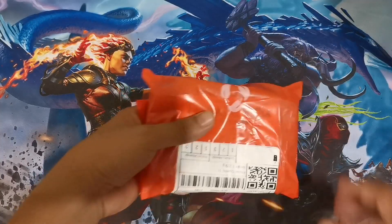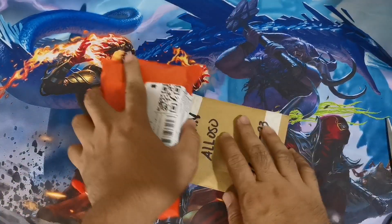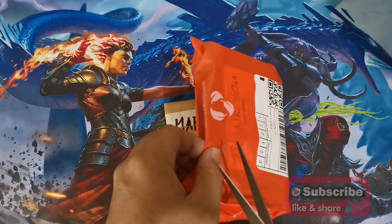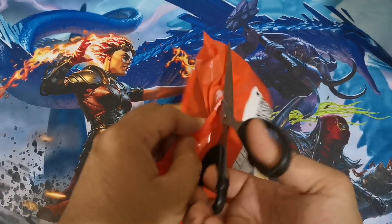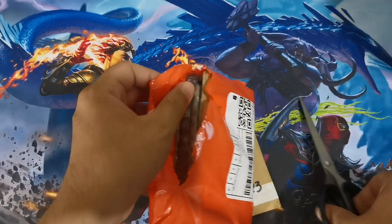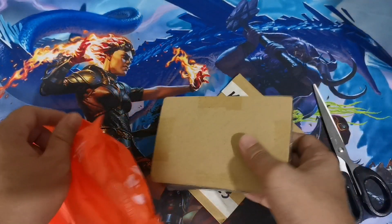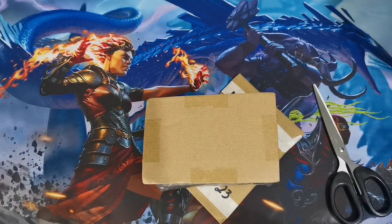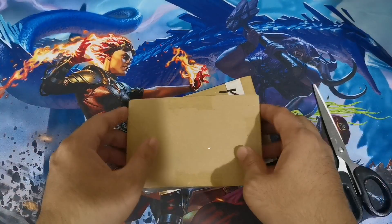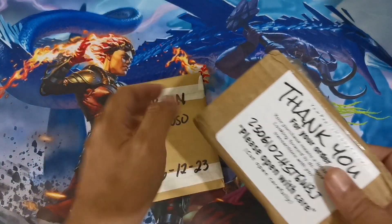Hey guys, welcome back. Today's mail day video is about some card components I decided to buy prior to building our Standard and Pioneer decks. We need to be able to update the build, and even though Standard is practical to invest in, with the recent announcement that they are extending the rotation period, it's pretty much considerable that we could still buy some cards.